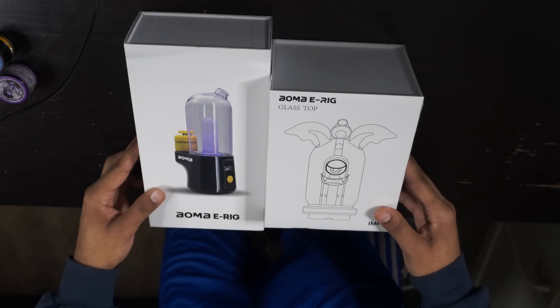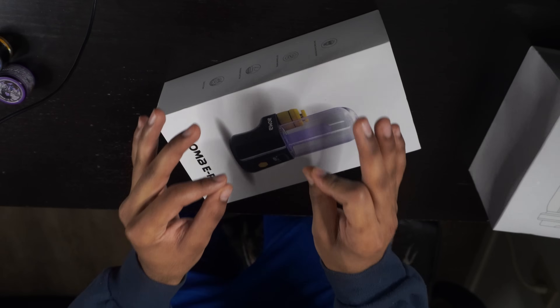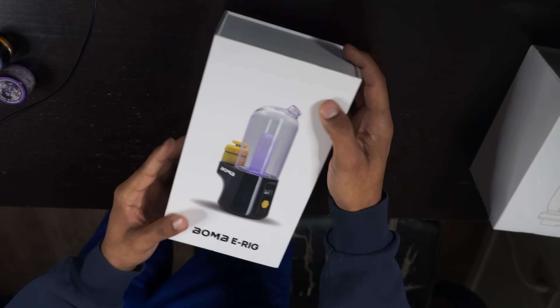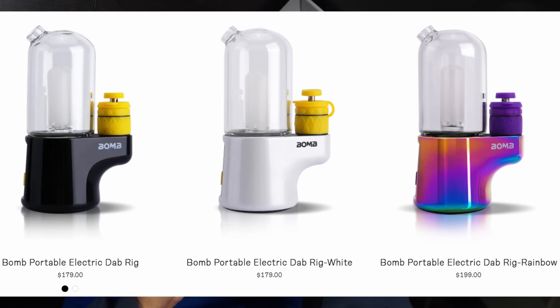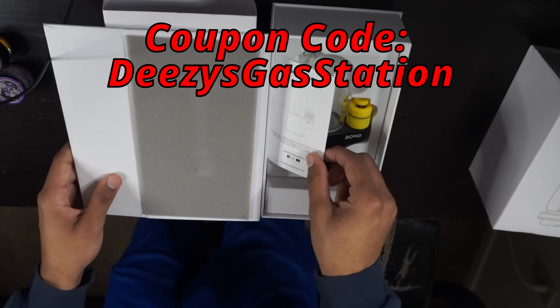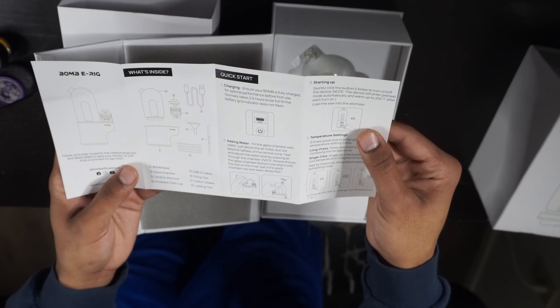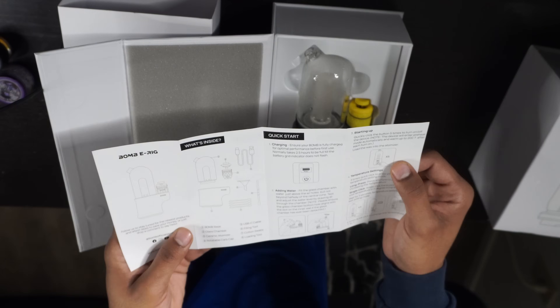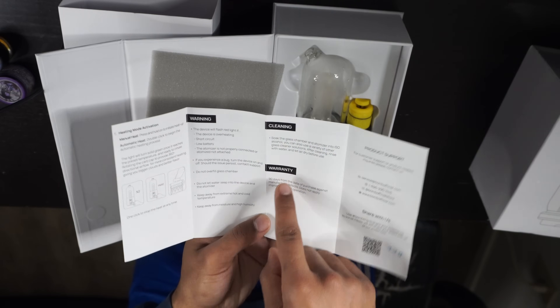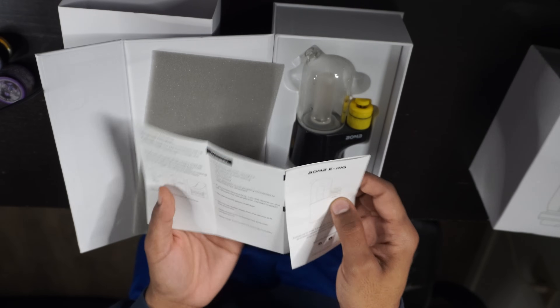The bomb e-rig. As you can see, we got our glass top and we have the actual e-rig itself. We're going to open the e-rig up first because I'm itching. So I did look up some pricing — this one alone is right under $200. They got one for $179 and one for $199. You can't really beat that, that's a fair price especially for an e-rig. Your puff codes and stuff like that are going to be a little bit more expensive. Every fiend's dream right here. They give you the warranty too — a good 90-day warranty on that bad boy.